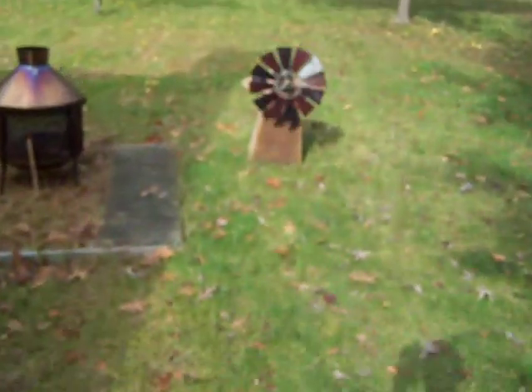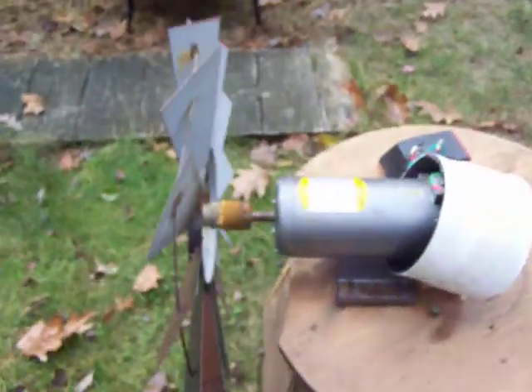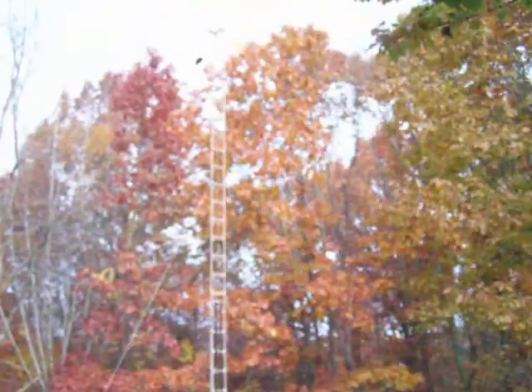It's a little windmill I grabbed at the dump one day. I stuck it on a treadmill motor — it's actually one of the better treadmill motors I've found. I think it's like 3300 RPMs; most of them are a lot higher.